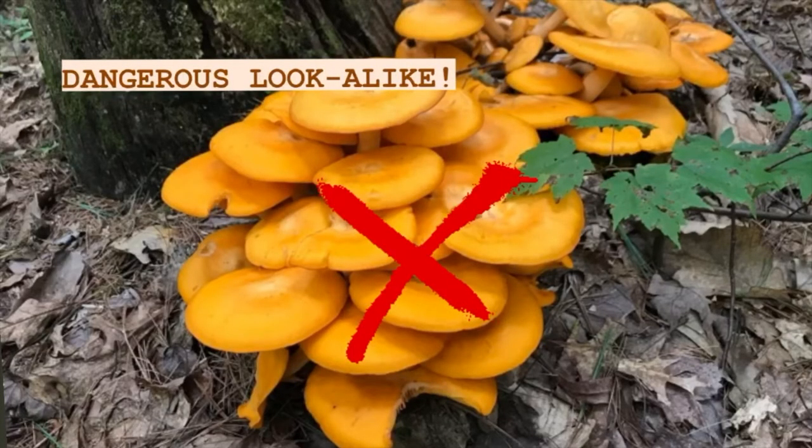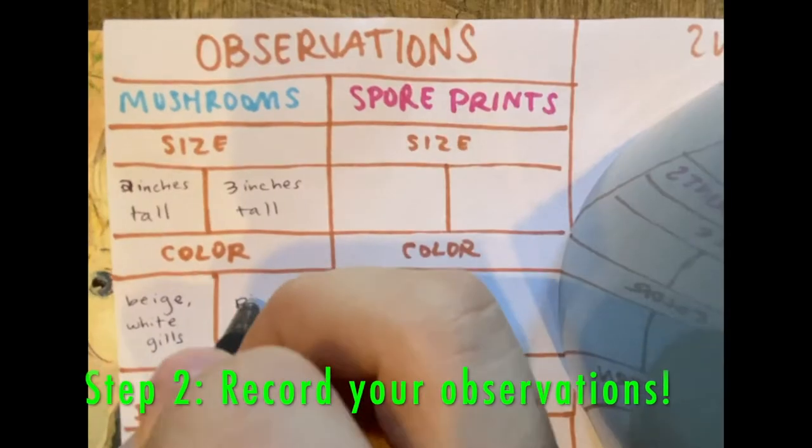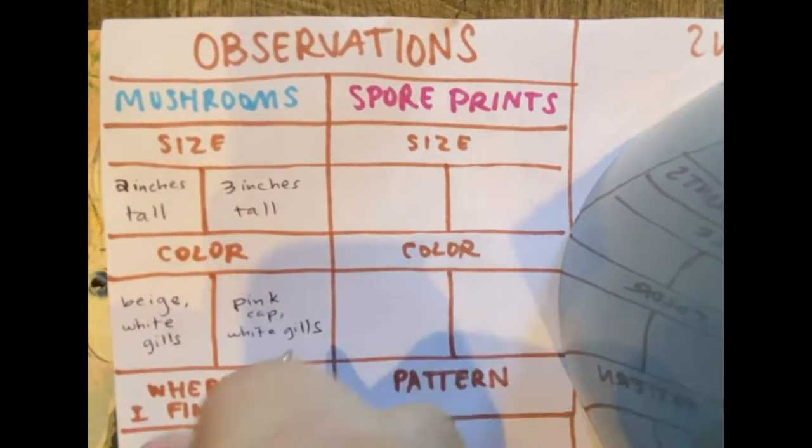Step two: observe your mushroom. What size and color is it? Where did you find it? Does it have gills on its underside?